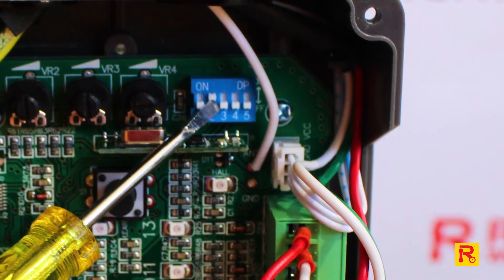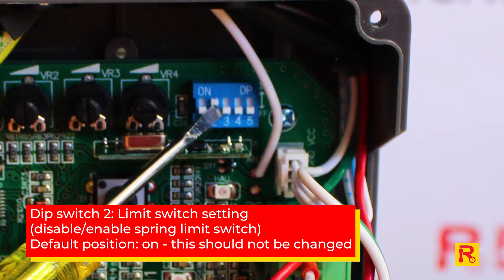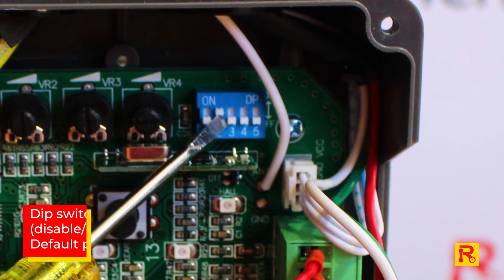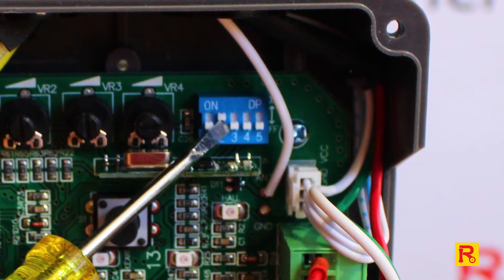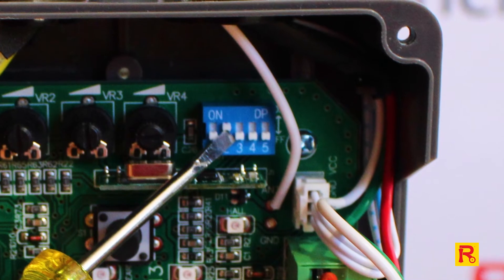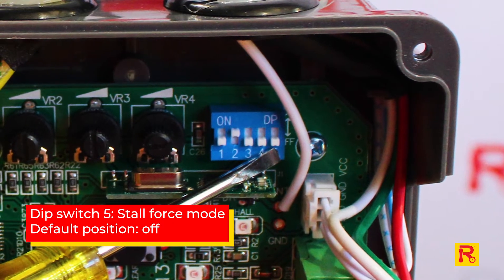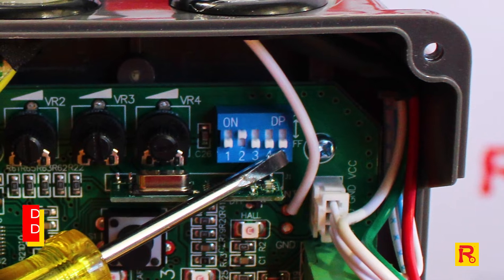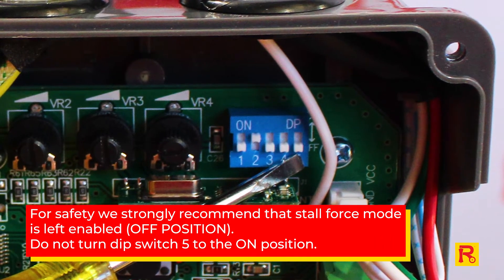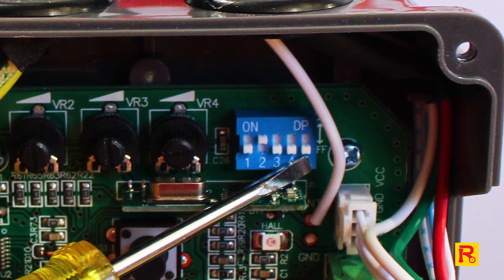Number two is our limit switches, which controls the start and stop positions. Now this one again is a factory setting that probably doesn't need to be changed, so you would leave that one on. Number five, I'll jump to because again, this is another one that you don't need to change. This is the stall force mode, so this will be a default setting — leave this one off.